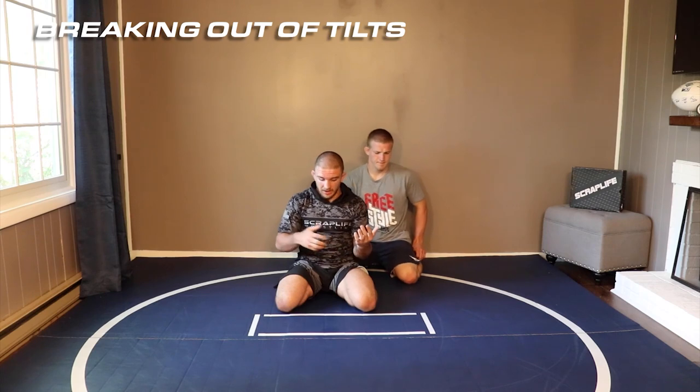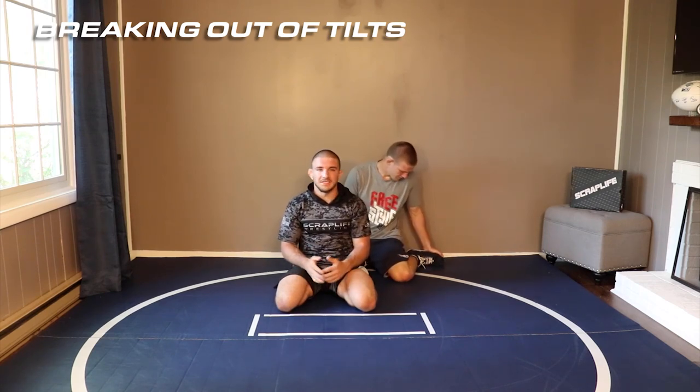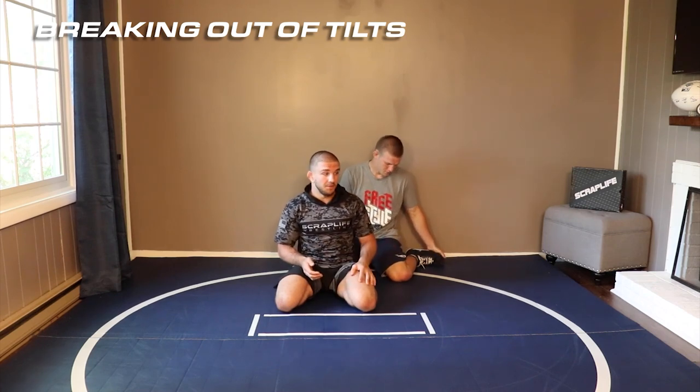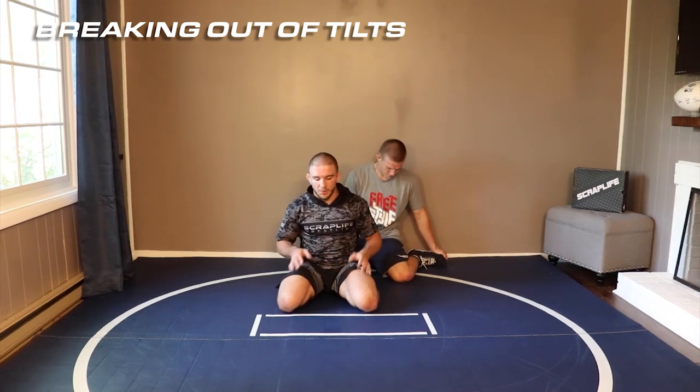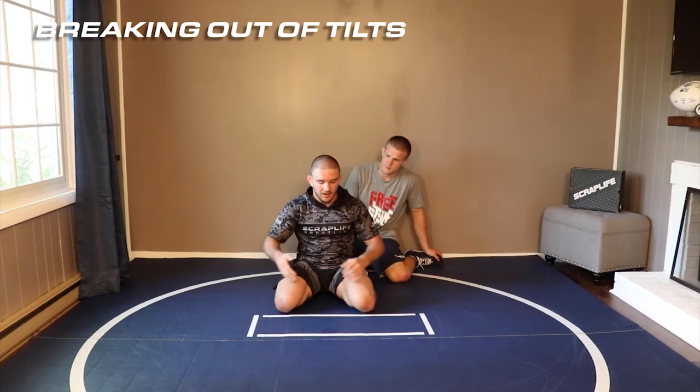For this next move we're gonna be breaking tilts. Getting fingers sealing off on the hand that's on your belly button is the ideal position. It's not gonna happen every time — sometimes guys are gonna be good with tilts and you're gonna fall into this. So it's really important to be able to get back to this position, and in order to do that we need to break his lock.